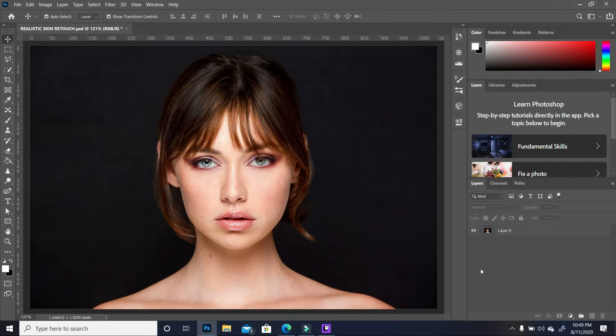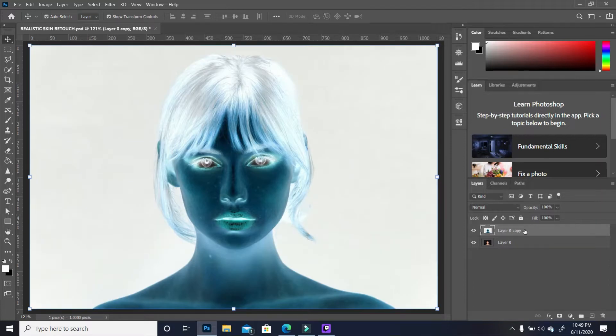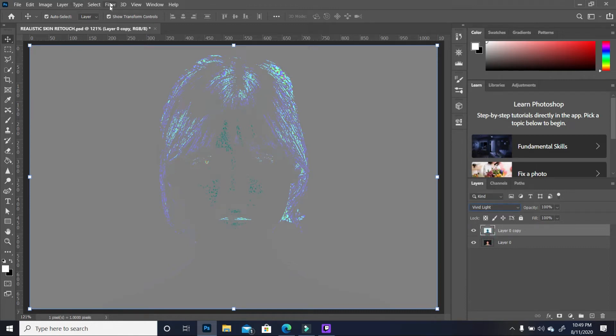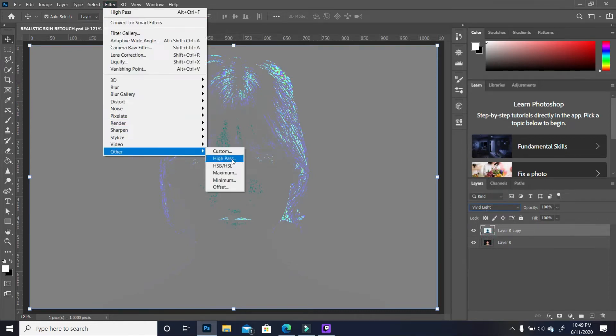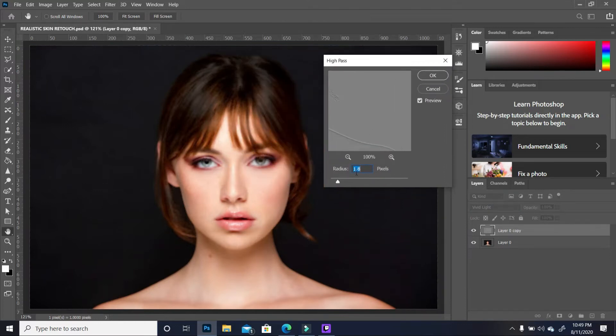The first thing we want to do is soften her skin. We're going to create a duplicate of our layer — drag it down to the duplicate icon, which is the square with a plus — and then inverse the image by pressing Control-I. Change the blend mode to Vivid Light, then go to Filter > Other and choose High Pass. Keep your radius at around 1.8.